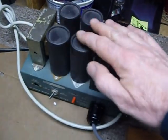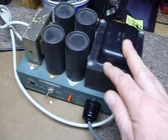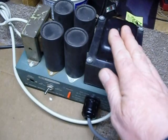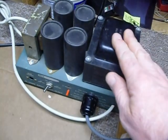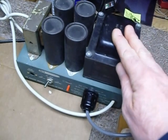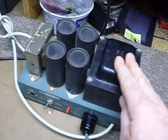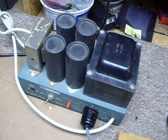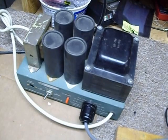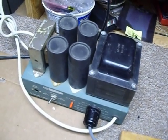Now, I worked at Heathkit in the service department and worked there three years. I don't recall ever seeing one of these power supplies in for repair. These things were on every workbench and they were used and used and used, and they work and they work. They're a very rugged power supply, very conservatively rated, and perfectly capable of running the KWM2 at full output.